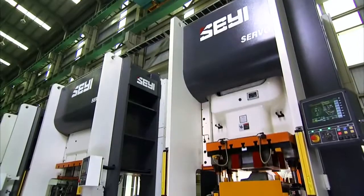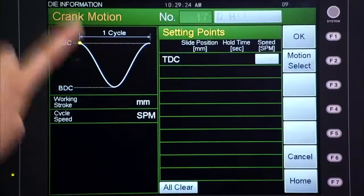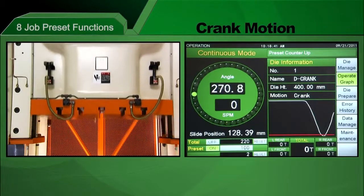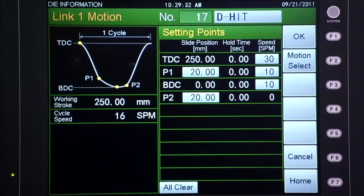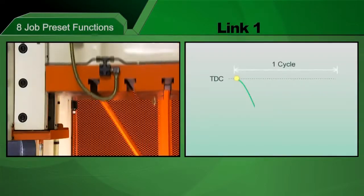As standard, these presses come with a range of preset job functions. The slide motion is fully programmable in a servo press, so you can easily change the approach speed, hit rates and many other parameters so that this single servo press can perform the work of many other presses due to its flexible programming capabilities.